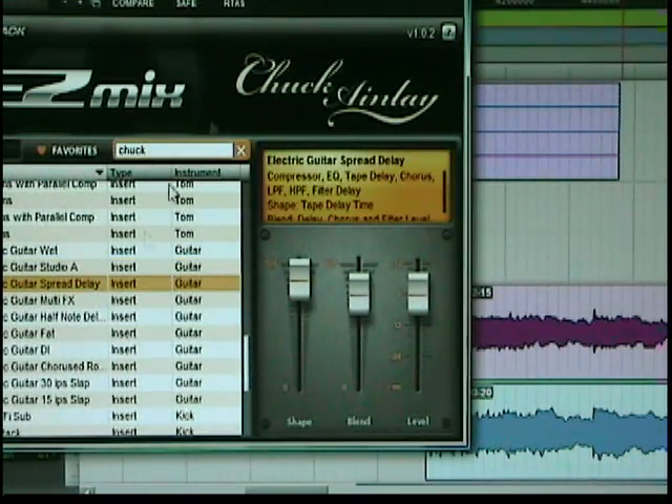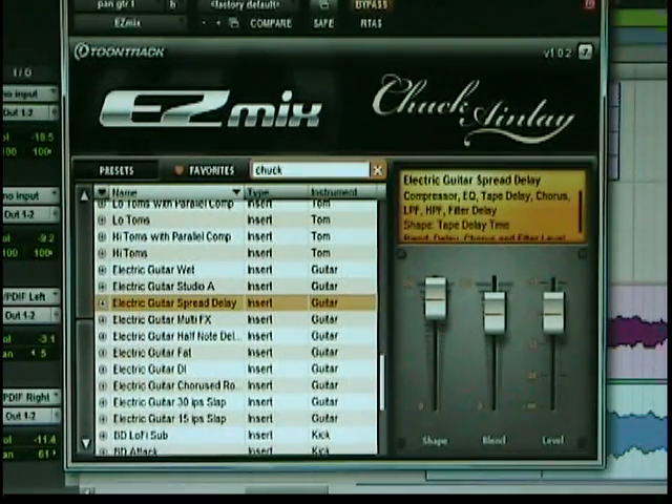Electric guitar spread delay. Let's bypass, and we'll take bypass out. Very nice. Here the shape determines the delay time. And then the blend is delay, chorus, and filter level.